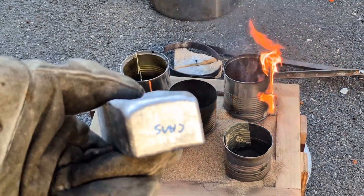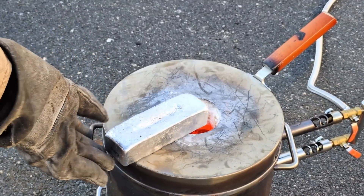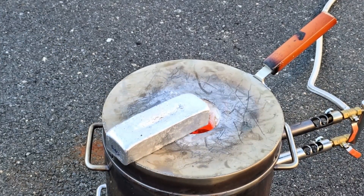After falling short on aluminum, I am now going to add that can ingot into the mix. But before I do that, I am going to preheat it on the top of the furnace.